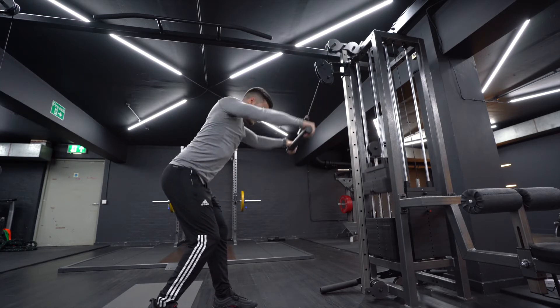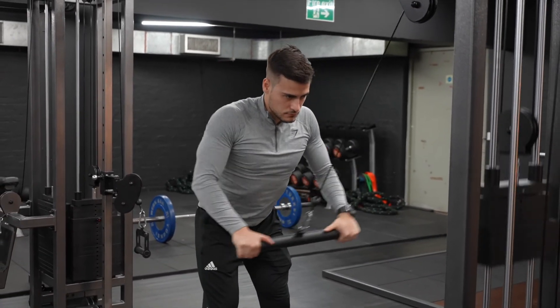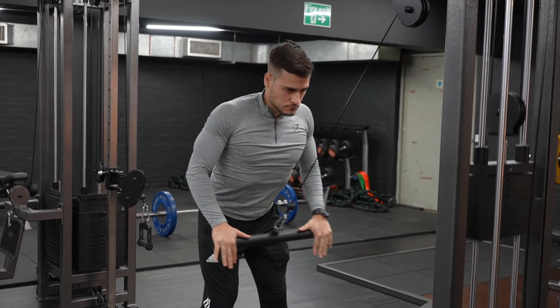Step back from the station a bit so that you feel tension in the cable and your arms are fully extended over your head. You should feel a stretch in your lats.